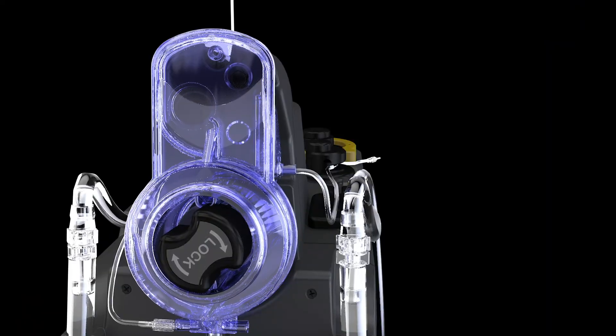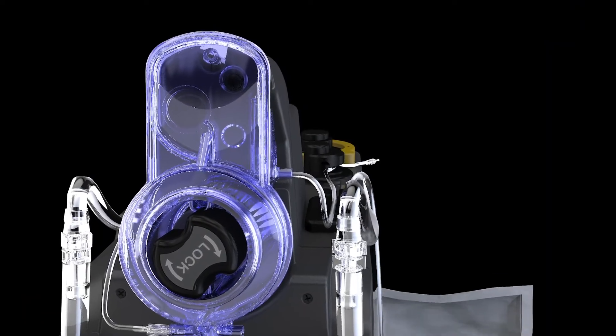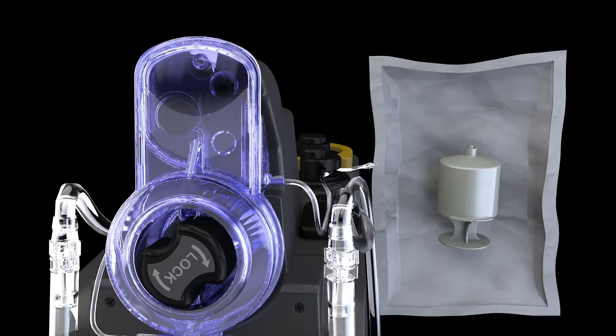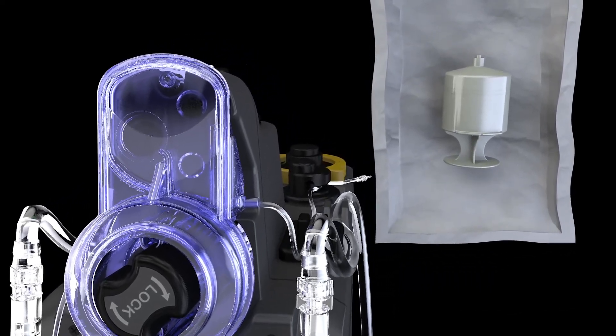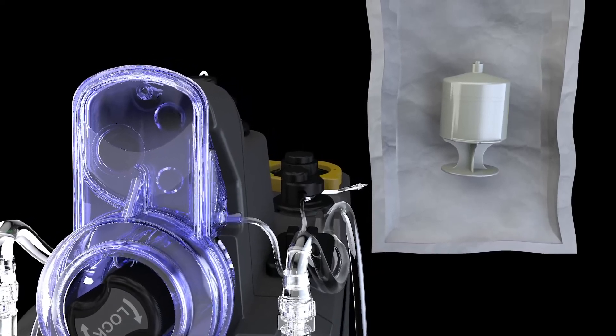Next, pick up sterile packaging containing the yellow arrest cartridge. With angled seal in hand, slowly peel open. Take cartridge out of packaging while maintaining sterility.